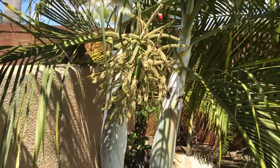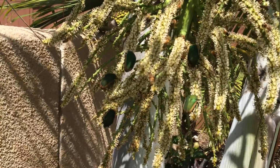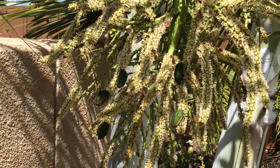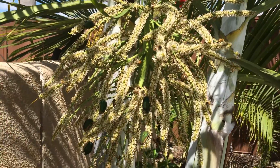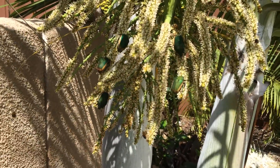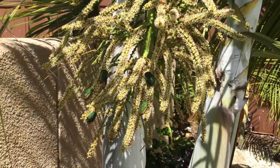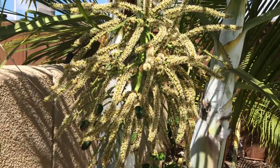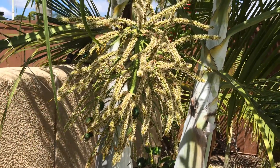Let me zoom in here and show you just what's on this flower. You can see that there are literally hundreds of bees, and a whole bunch of June bugs that are on there too. Once this inflorescence and the flowers open, it really is a magnet for bees and other pollinating insects.